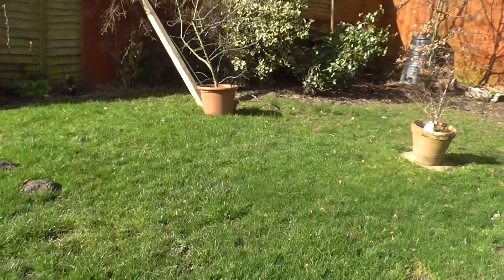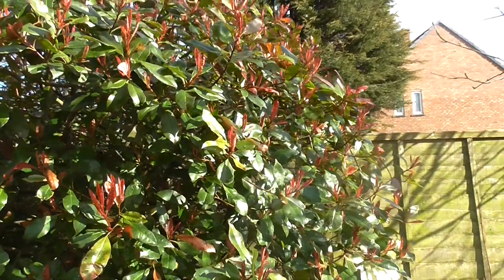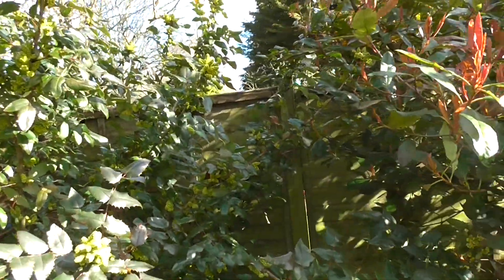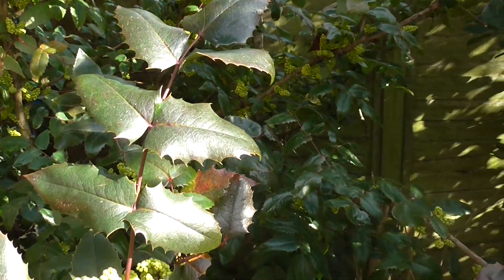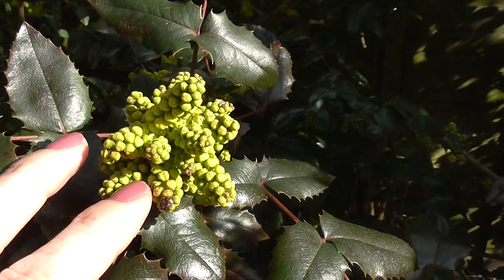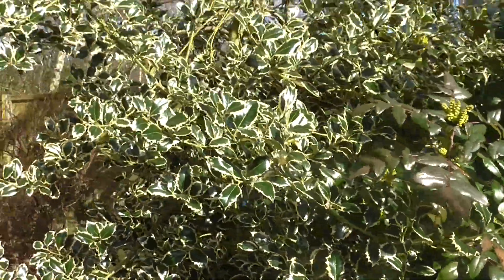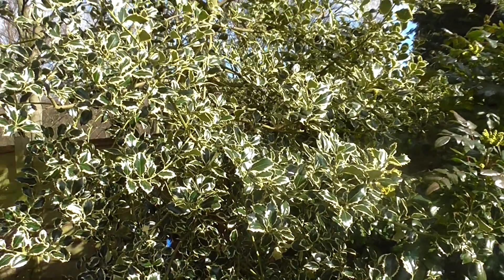I can't remember what they call this one or the other one — I'm a terrible gardener and can never remember the names. This is coming out into bud; it has lovely yellow flowers but no scent. This is my holly tree, which has berries on in the summer.